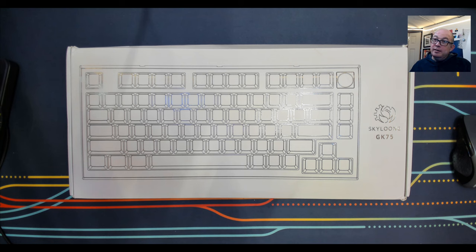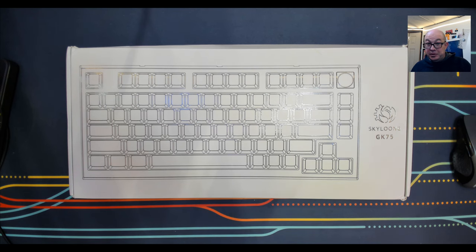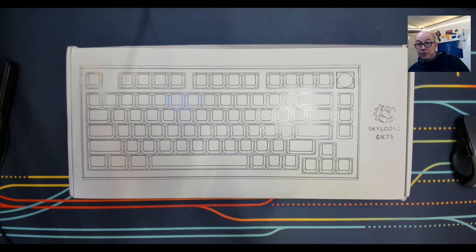Anyone who's been in the hobby for any amount of time is likely to have a Skyloon keyboard in their collection. I know I certainly do — the GK75, the GK61, I've got at least a couple of GK61s and I believe a 65 too. Skyloon has always been reliable, though not groundbreaking. But with this one, I can honestly say I don't know of any other keyboard that has the features this one does.